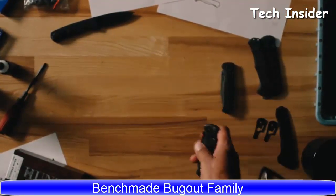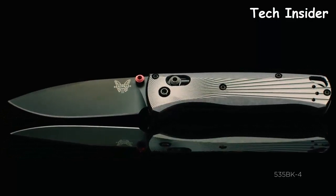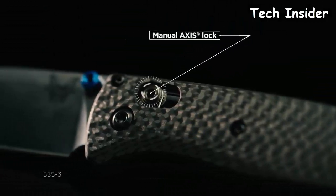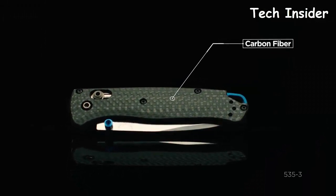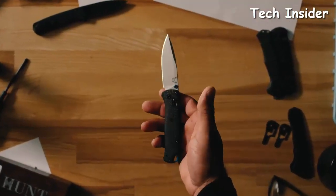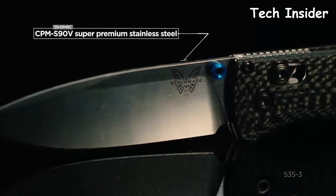Today we're going to take you through a new offering in the Bugout family. The original intent of the Bugout was designed for ultra-lightweight backpacking, but for this year we wanted to introduce new materials and think more about the premium EDC consumer. In the 535-3, you're going to see a carbon fiber handle — brand new for the Bugout — as well as a backspacer with an exposed lanyard hole. The traditional Bugout comes in S30B, but this new 535-3 comes with S90B blade steel.